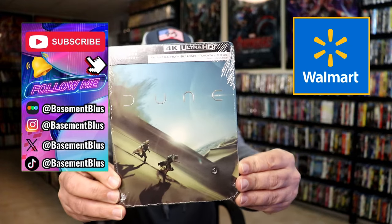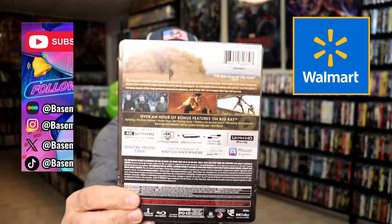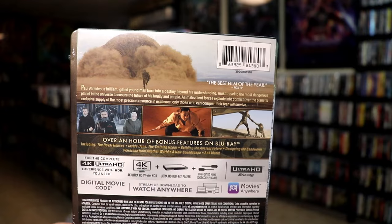So today I wanted to take time to do an unboxing of the Walmart exclusive 4K steelbook for Dune. Here's the front and here's the back. If you'd like to read up on it, check out these bonus features, you can go ahead and pause and do so. I'm going to go ahead and remove this from the wrapper and take a close look at this steelbook.